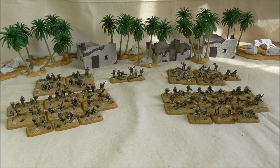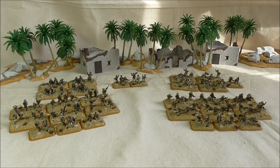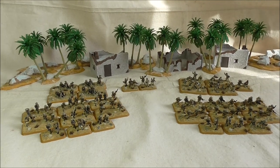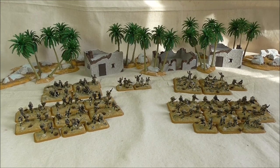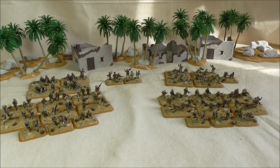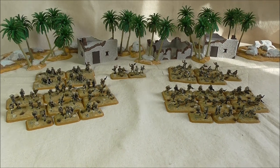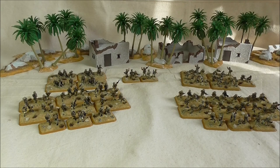Welcome back to another video folks. As you can see we're back in the desert. I'm glad to say I finally got my British infantry elements finished for the 8th Army Force. You may recall I finished the tanks and the gun teams like artillery, and now it's on to the core infantry. This is everything I'll need to get playing, though I would like to do more infantry for future use.